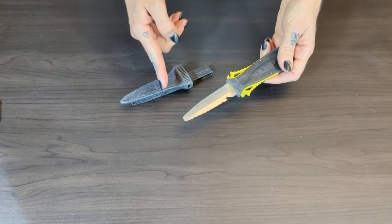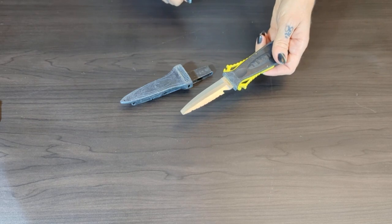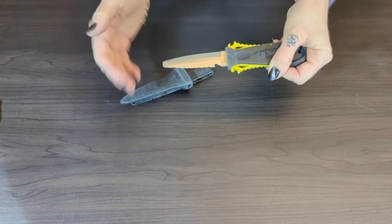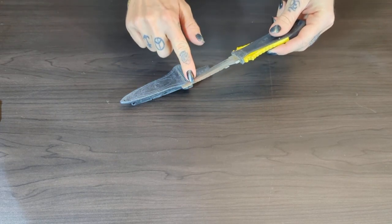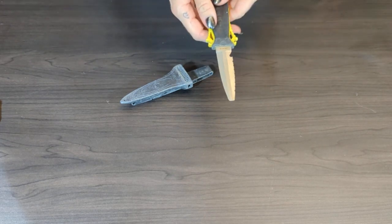The blade is seven and a half centimeters long and it comes in stainless steel like this, or titanium. It does have a blunt tip, which I really like, so you don't risk damaging your gear or hurting yourself. It has a nice serrated edge, a line hook, as well as a regular cutting edge, so you really have all the options there.